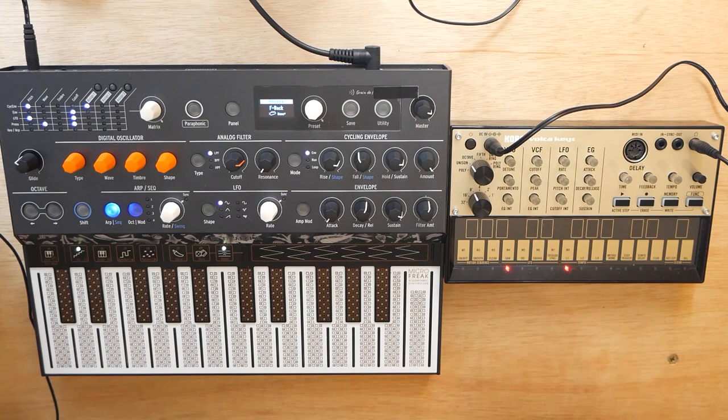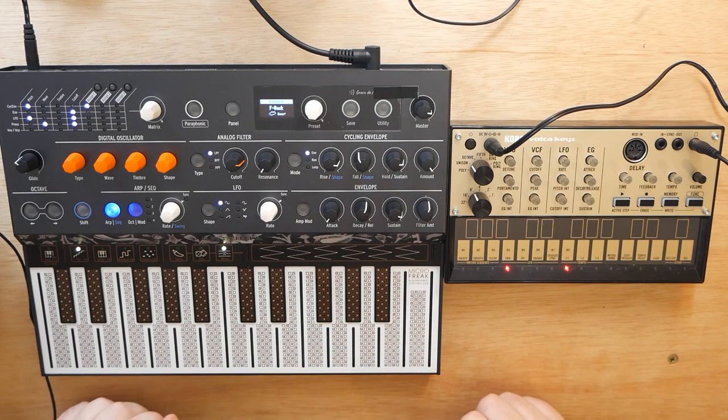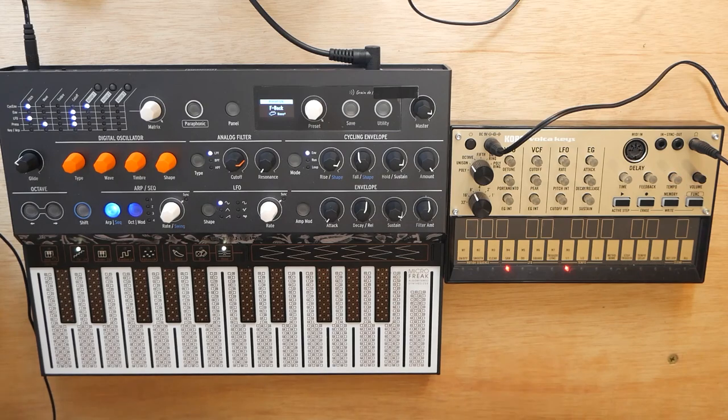So today I'm going to show you guys how to sync up your Arturia MicroFreak with any of the Korg Volkas. Now this is a fairly simple process and basically just requires hooking up the sync jacks. We will have to take a look at something in the menu on the MicroFreak though.